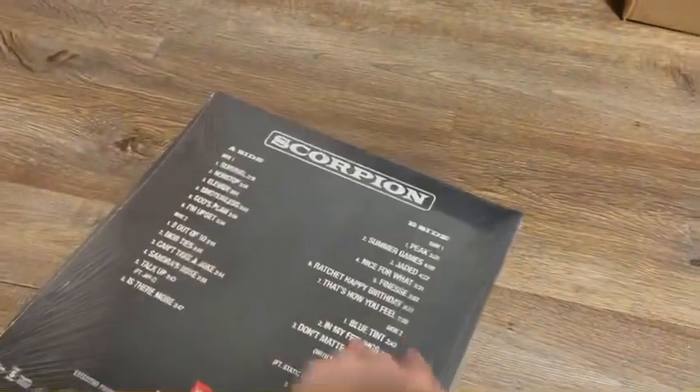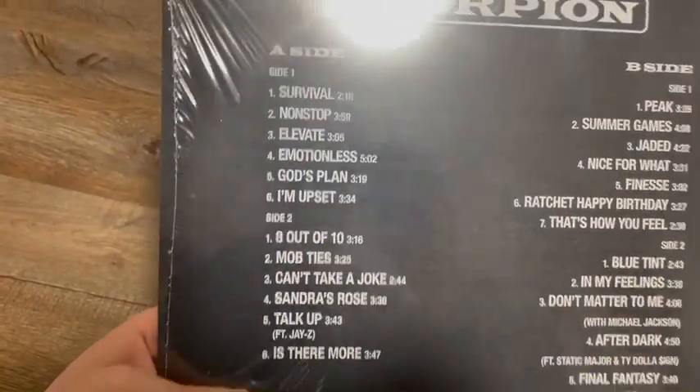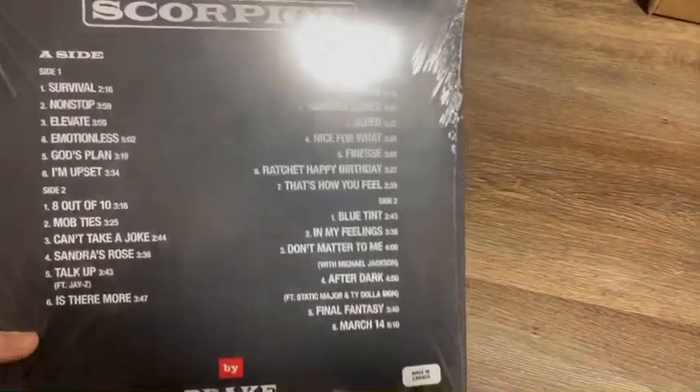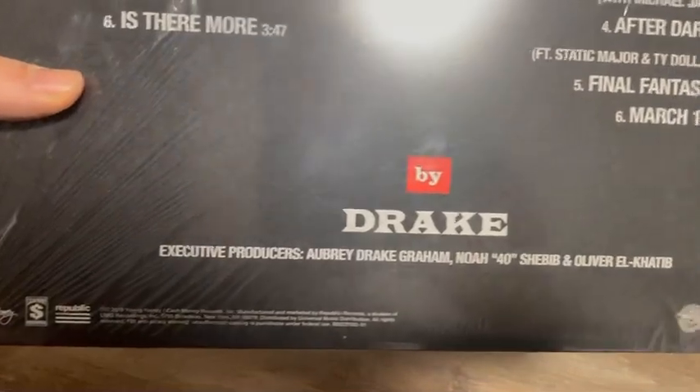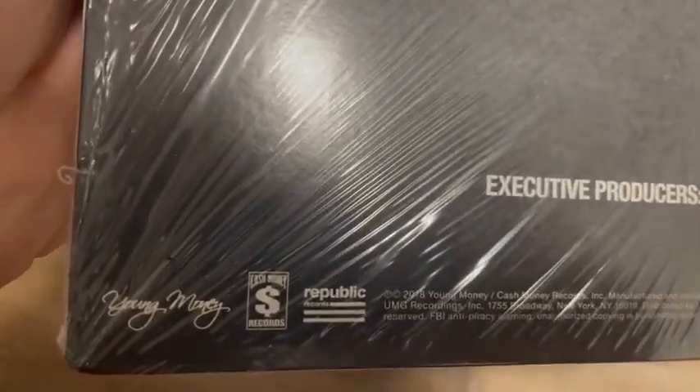Probably my third favorite Drake studio album. It's 12 songs on side A and 13 on side B. Aubrey Drake Graham, made in Canada of course, Cash Money Records, Young Money.